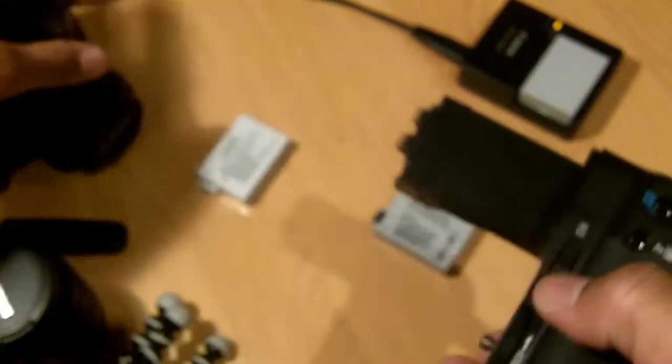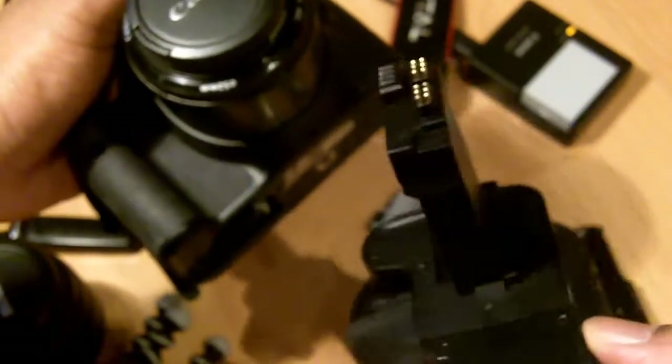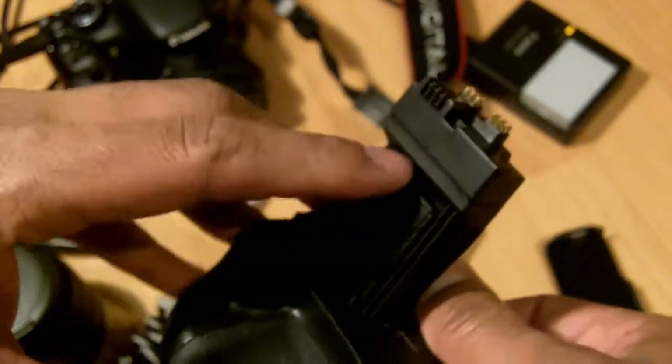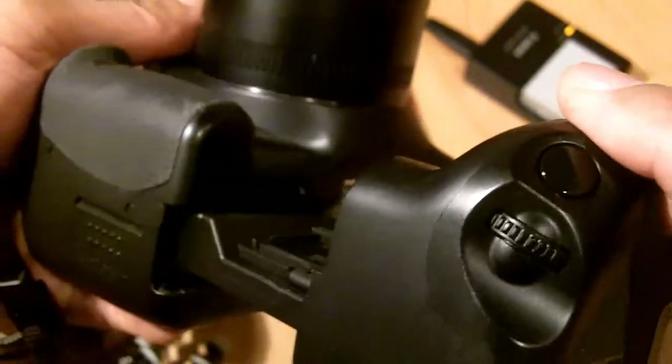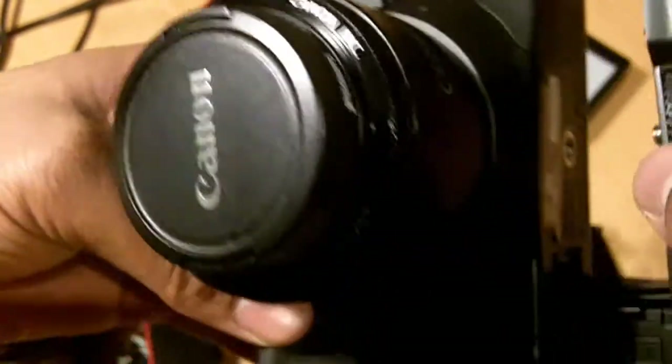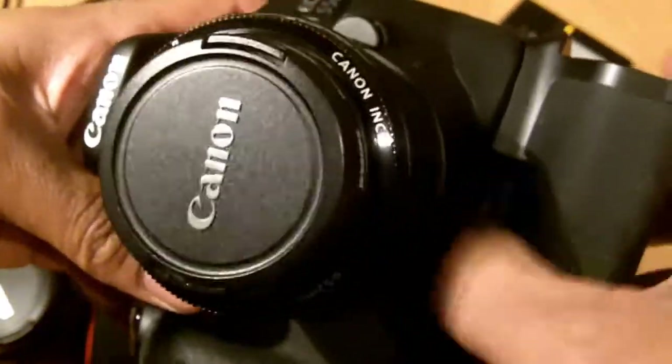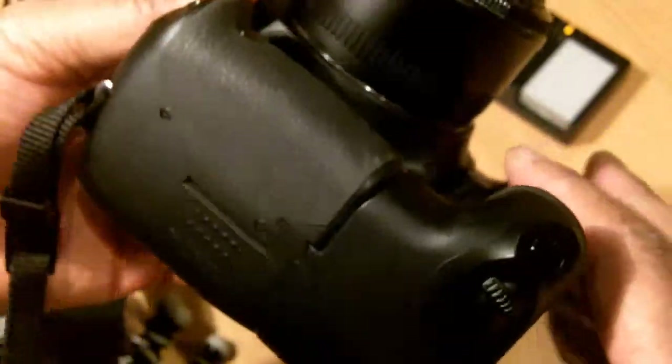Initially I wasn't too keen on buying one — I thought it would make my camera look a bit bulky — but after using it and getting used to it for about a day or so, I've fallen in love with it. It's very good for taking photos with the camera held vertically. It's quite easy to fit: you take off the battery cover, place it inside the battery grip here, and simply slide it in, then spin this to attach the screw into the hole.